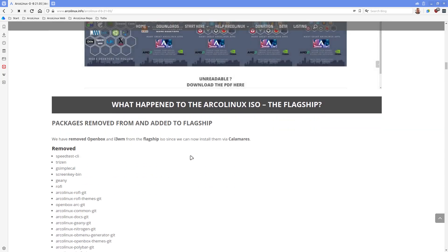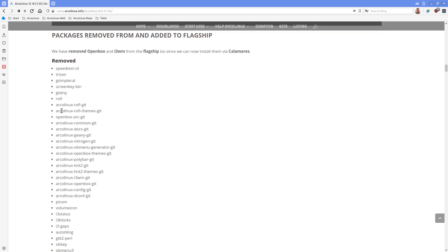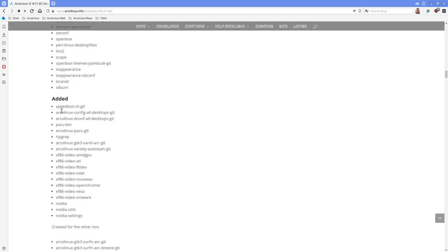You might wonder what happened to the ArcoLinux ISO flagship. Openbox and i3 are gone and you have to install them via Calamares. Here's the list of what's no longer part of our ISO and what has been added: speed-test CLI kit, arcolinux-config-all-desktops. This package has been created to let the packages and desktops work together - 22 desktops, more to follow. This particular package is applied to 21 of the desktops, and the dconf-all-desktops is applied to 17 of them, while five have a specific dconf.